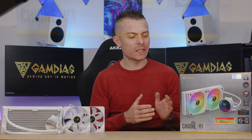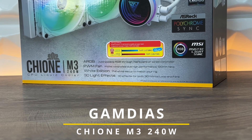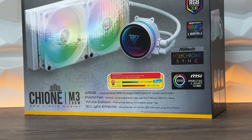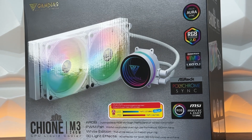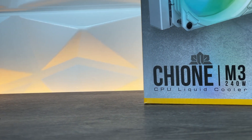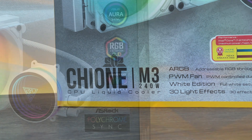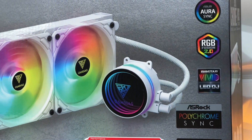After all the crazy 360 AIOs we've had on the channel, including one 420, it's time to get back to 240. Right here we have the Gamdias Xion M3 240W — the W stands for white, as you can see. We're going to check out how it works on the same processor as our past 360 models, and I'm really curious since I haven't used a 240 on AMD Ryzen next-generation processors yet.